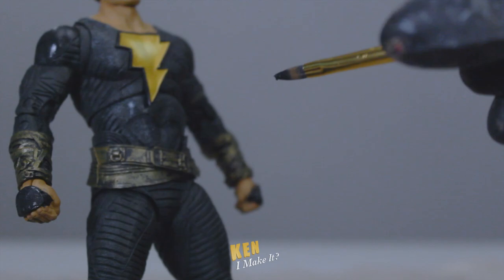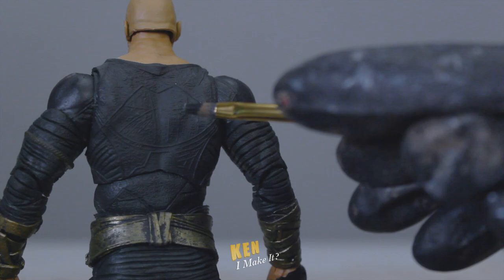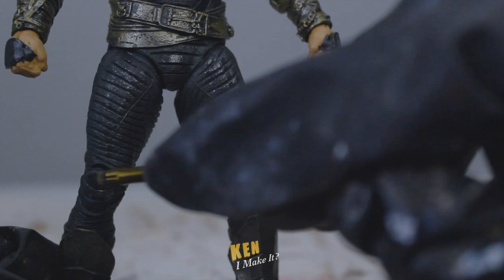And also his hand pieces - can't forget those. The suit is already looking more solid and three dimensional. Just a couple more strokes here and there. That should do it.